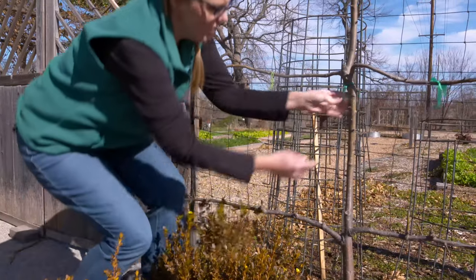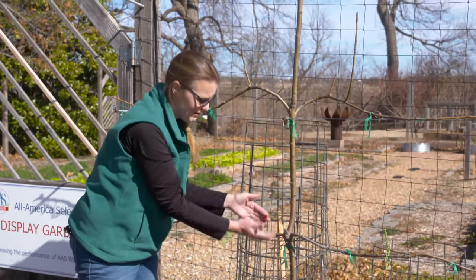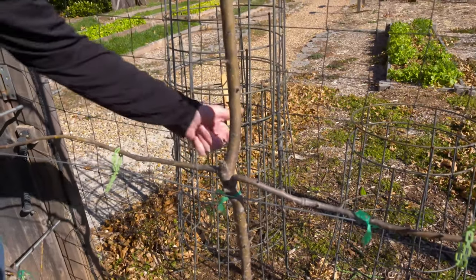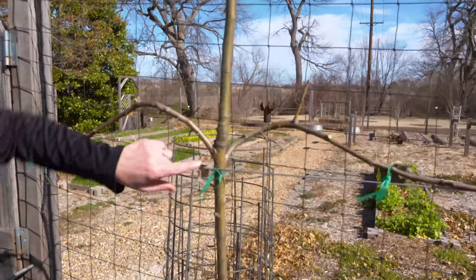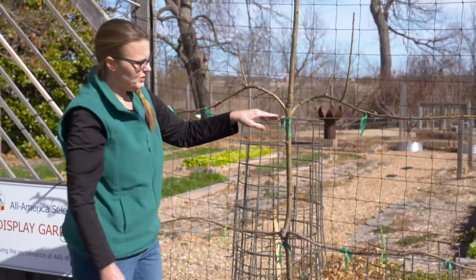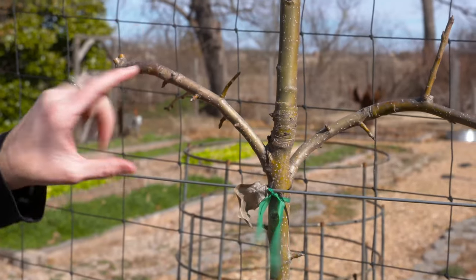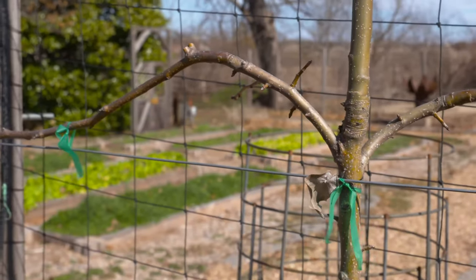The second year, the shoot we trained to be our new leader — we did the same thing: topped it off and allowed new shoots to grow. We trained one going out each direction on the cordon, and a third one to again be our new leader. So you can see each one of these is a year. The third year we did the same thing. We didn't get our cordons trained soon enough or tied down, which is why there was a little bit of an arch — it was hard to bring them down — and we do have some sucker growth here.